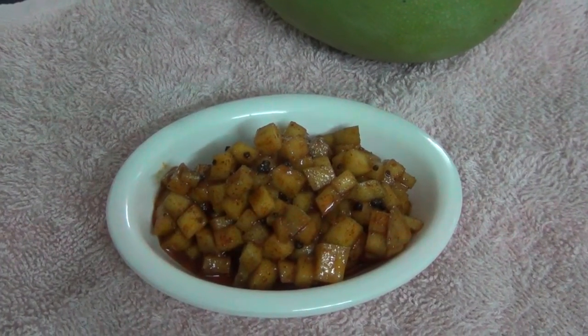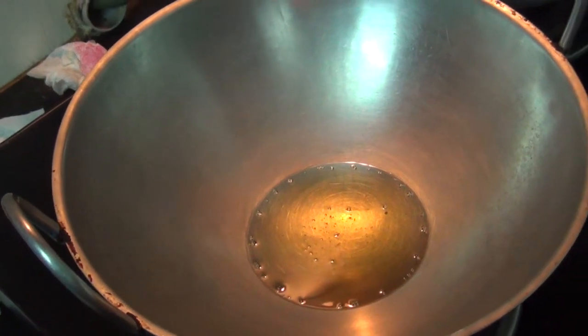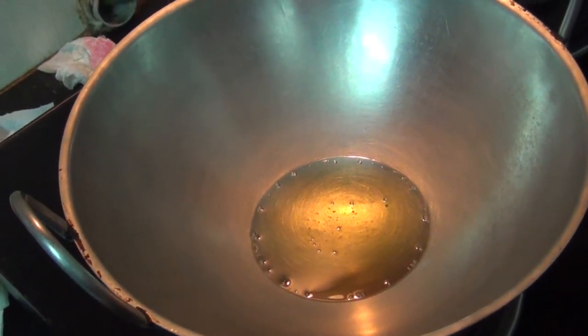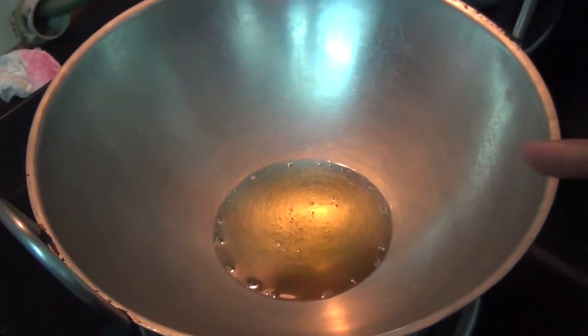Now, the Urga — here is how you can do it. In the instant Manga Urga, I will put 2 tbsp of the same cuts.